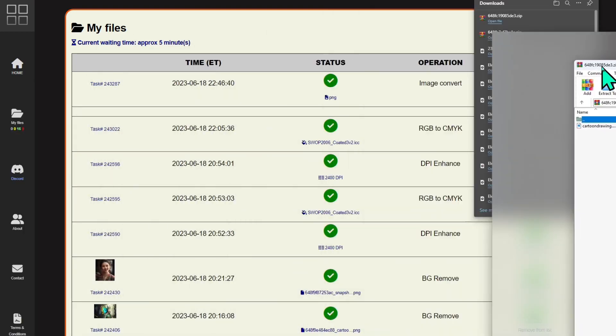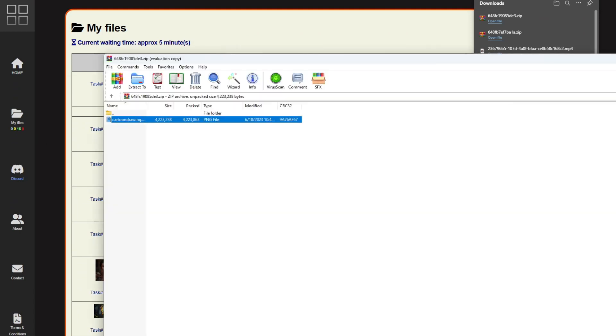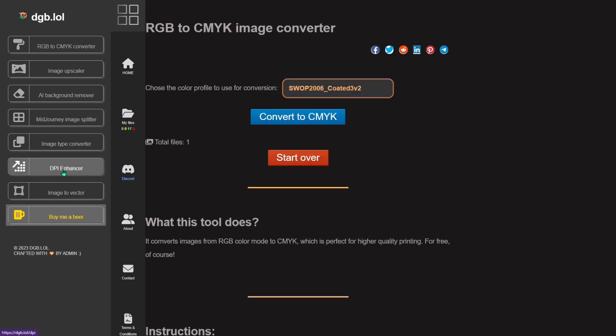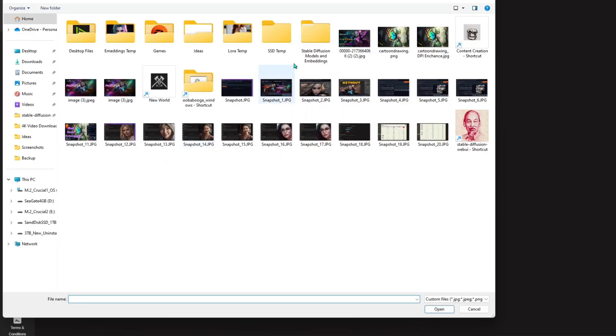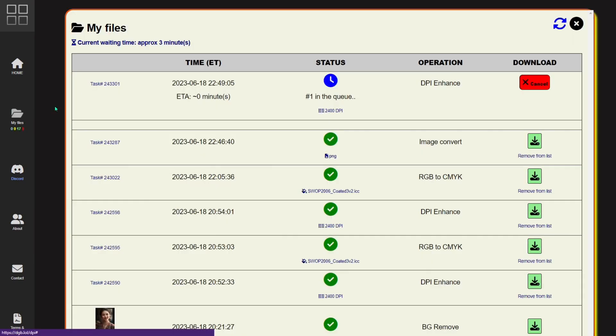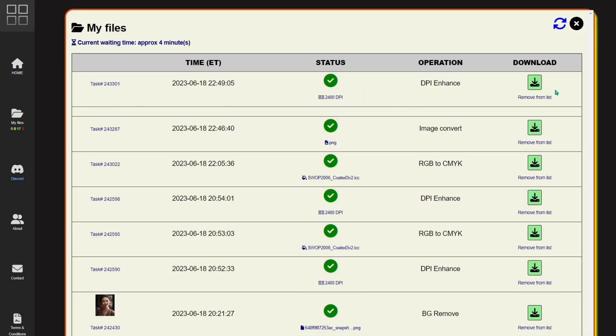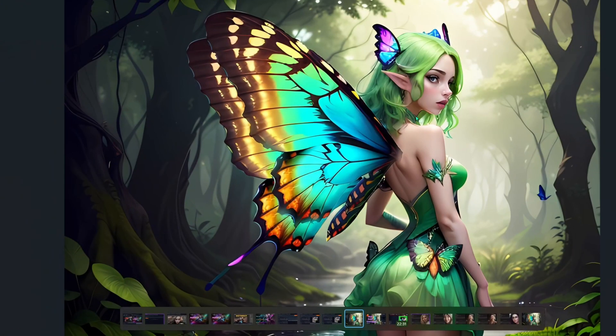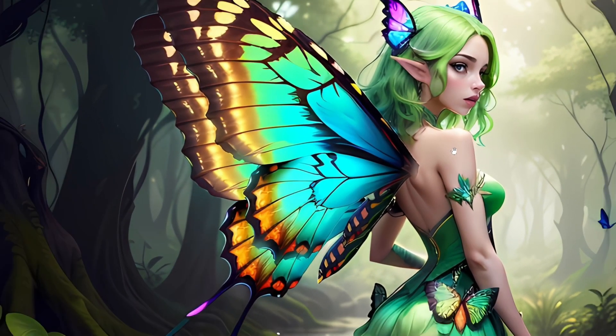After converting, anything with bulk processing will be in a zip file. I'll grab the extracted file and go back to the DPI enhancer, browse for the file, and upload it. Importantly, you need to max out the DPI setting. Then go to My Files and wait — it says zero minutes, and it's done in about 30 seconds. Download and open it: that's your image with increased DPI.